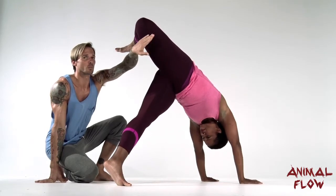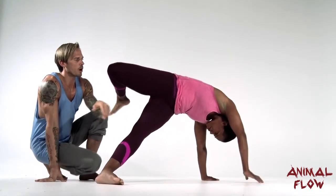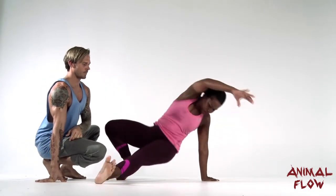She'll allow the weight of her leg to pull her over, keeping this leg straight, peeling that bottom arm off of the ground. Then she drops the heel, drops the hips, drops the hand.